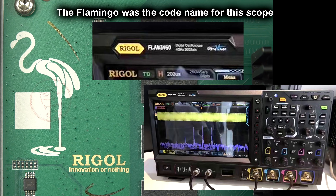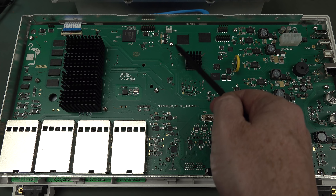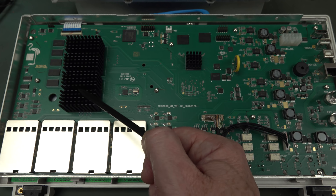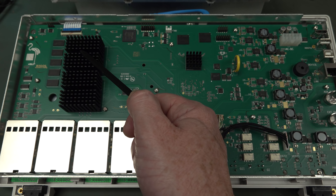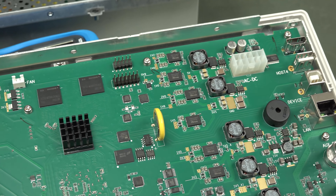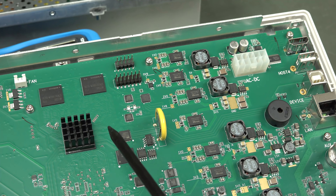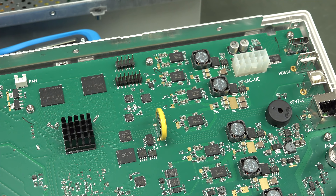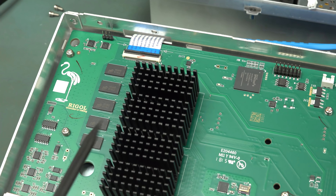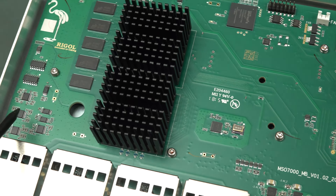Obviously this is our applications processor here, and this is our operating memory — you can see all the serpentine trace-length-matched traces in there. We might be able to get the serial bootloader interface. Could it be one of these headers up here? It's not labeled. The board has an HDMI driver for the HDMI output on this thing, although it doesn't scale — it's limited to about 1280 by 768.